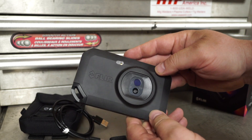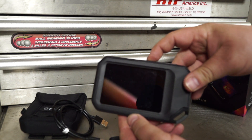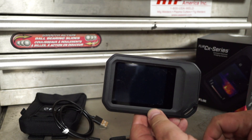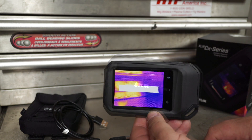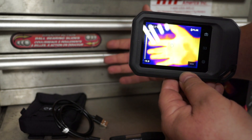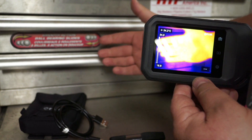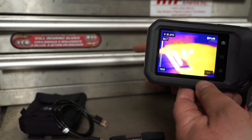I do currently have another FLIR-type thermal imaging camera — this one attaches to my iPhone. It's nice in that sense that I can record video, take pictures, and upload them directly to my computer. Unfortunately, this CX5 can take pictures only, but it's way better quality — more of a high-end unit — though I do like the ability to save to my phone.